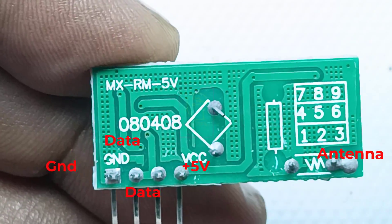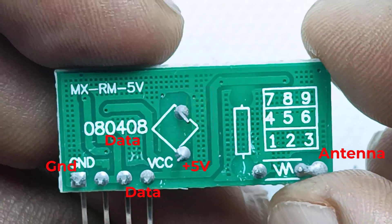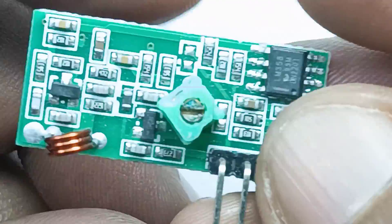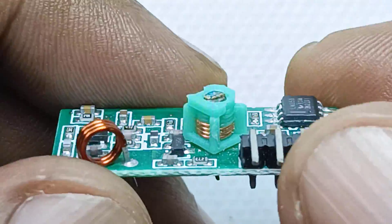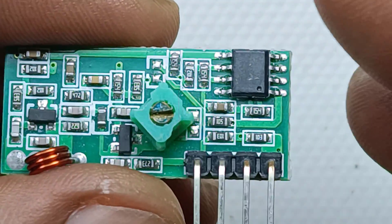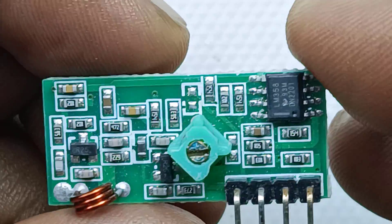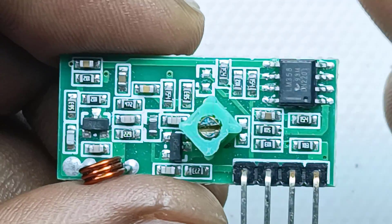I am working on an RF switch circuit, but the circuit is not working and I spent a lot of time on it. I tested the circuit without the RF module and it is working fine, but when I connected the RF module the RF switch is not working. I replaced it with another one and it still failed.